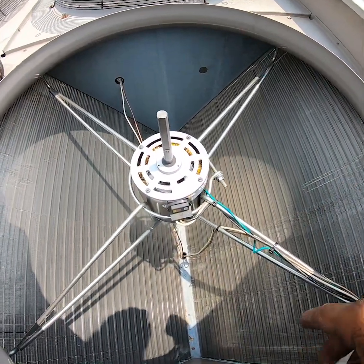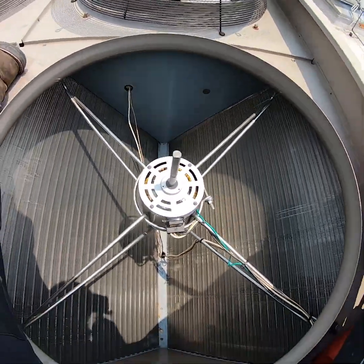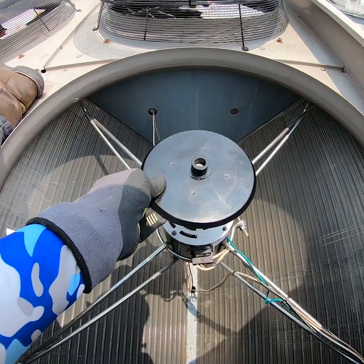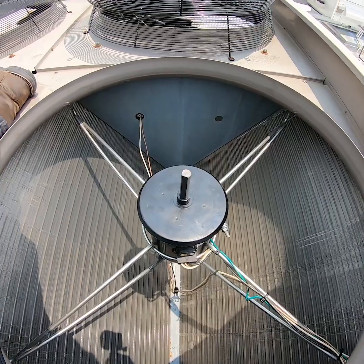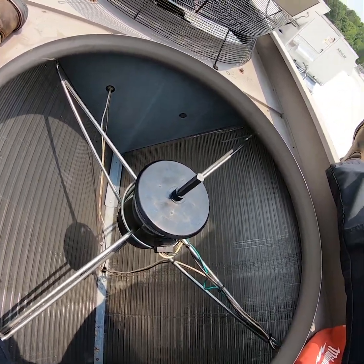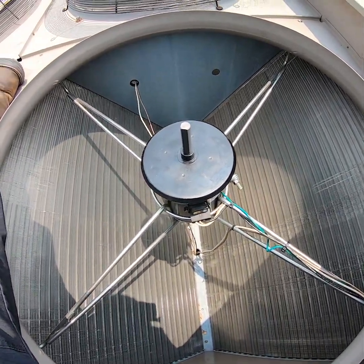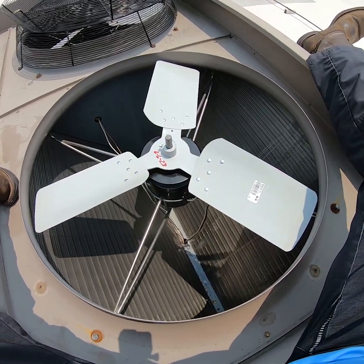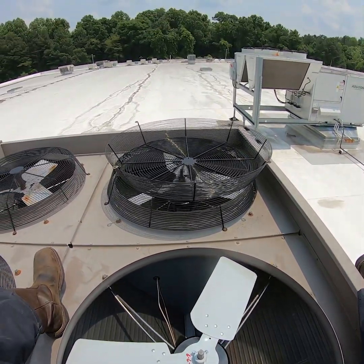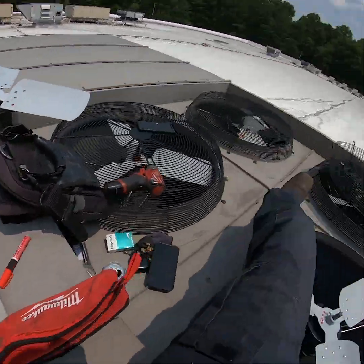Got the motor in and re-secured the wires, got it plugged in. Just need to get the rain shield on, get the blade back on and set, and get the capacitor changed — then should be ready to go. Got the fan blade installed, motor wire back up, fan guard put back on, then go back down there and put the capacitor on.